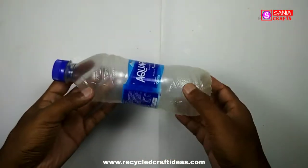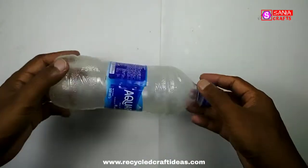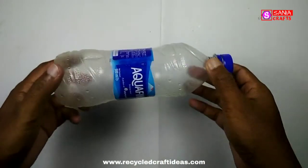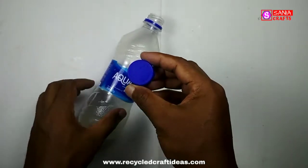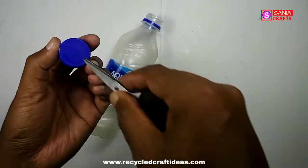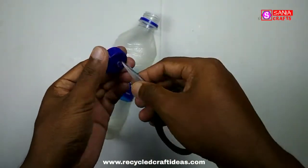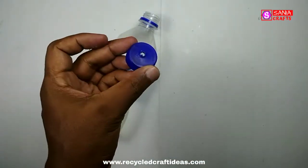As you can see, I have taken a plastic bottle. It will be good if you can use a two-liter size bottle, but any size will work. I have taken a medium size bottle. Now I am going to remove the bottle cap and make a little hole in it. As you can see, I have made the hole — now it's ready.